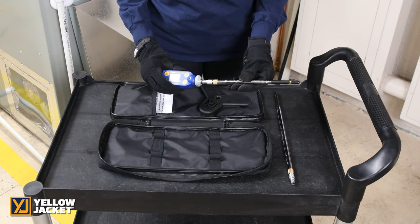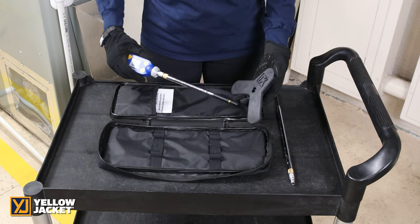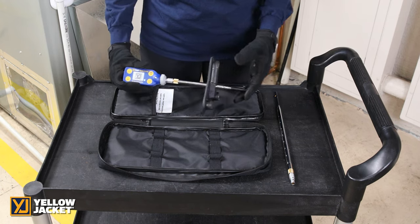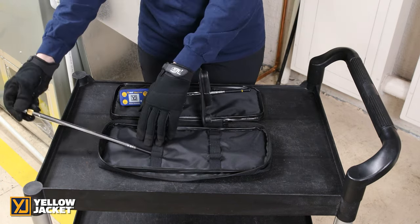First, connect the probe to the handle. Align the red dot on the probe and handle for proper insertion and slide the holder over the probe. An optional 36-inch probe is also available, Yellow Jacket part number 67082.